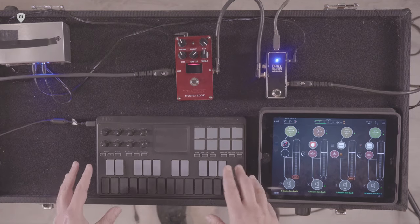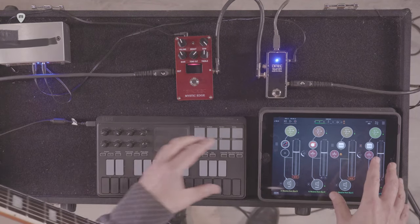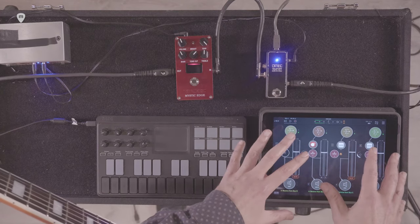El NanoKiss está básicamente funcionando como controlador de todos los procesos que están sucediendo en el iPad.